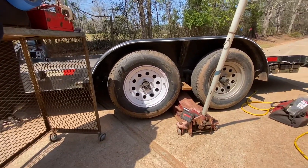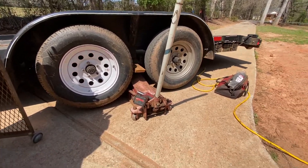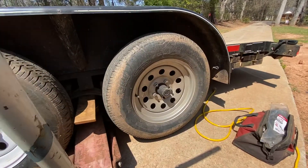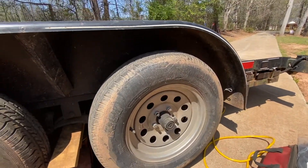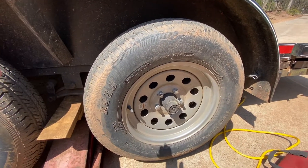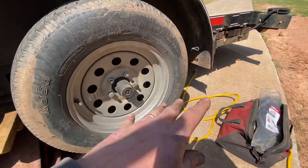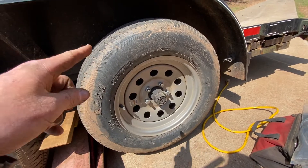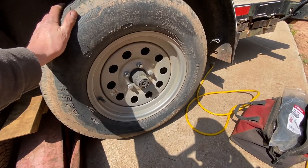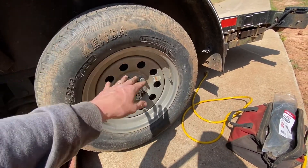One by one I've been having to replace them as they've been failing — we're going on four or five years with this trailer. If you don't know, all a scotch lock does is cut the wire and transfer it that way, which cuts your strands of wire and makes them weak. We're going to bring out our electrical kit, grab our bag and heat gun, and actually fix this the correct way. Hoping I don't have to work under the trailer — let's pop this tire off and see.